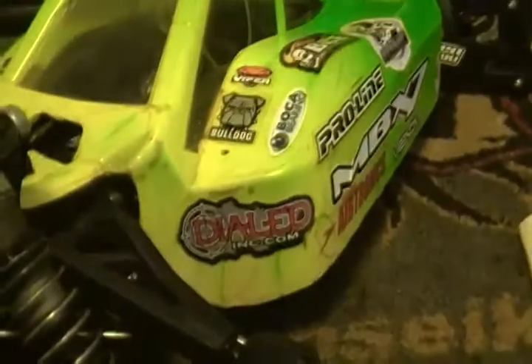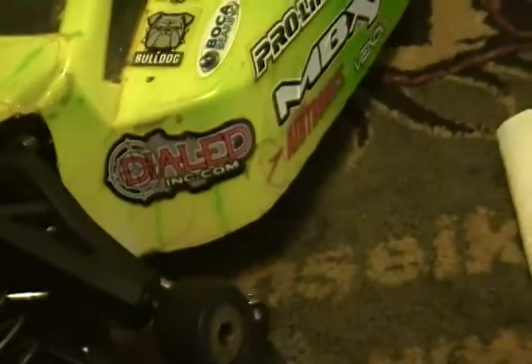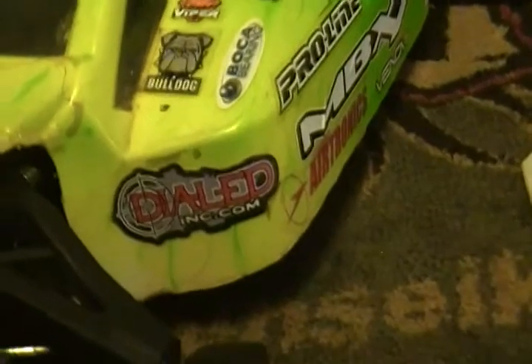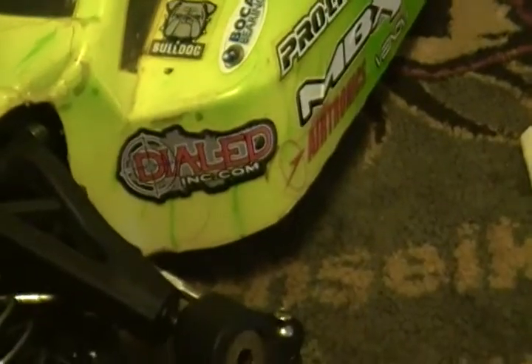I'm gonna replace them with new ceramic bearings by Boca Bearings, the best bearing company there is. We're just gonna do a quick video on the wheels, show people how to change them out on the MBX 7 Eco or the MBX 7 World Champion Edition car.